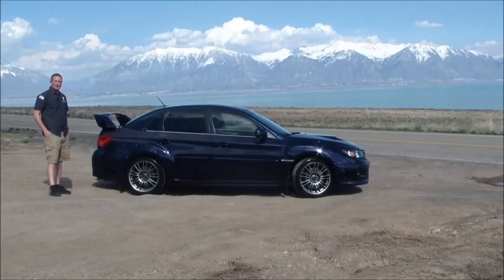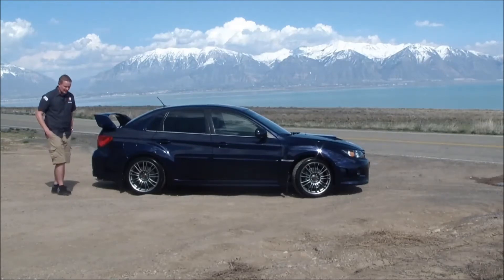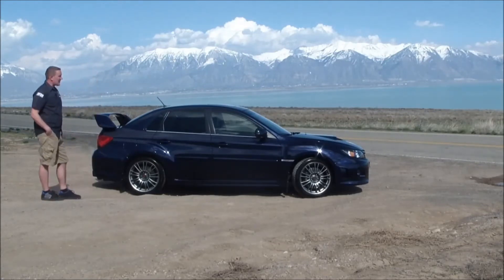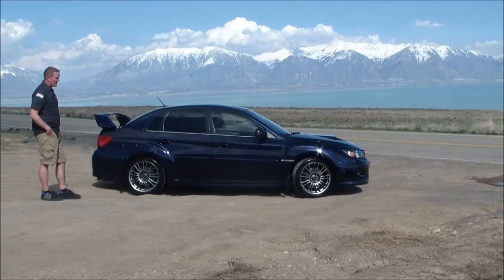Initially, when I got it, I was talking to one of the salesmen at the Subaru dealership. He had mentioned that the paint is very soft, as he put it. I don't know if that just means it's not very good or what, but it does seem to scratch pretty easily.